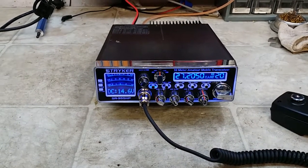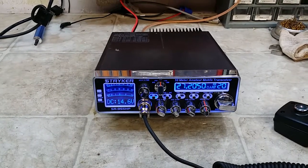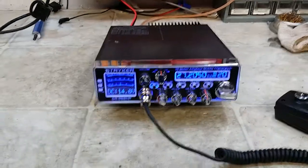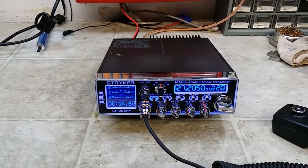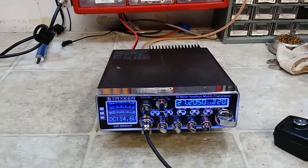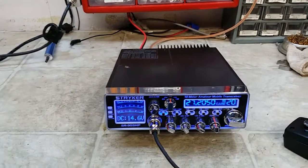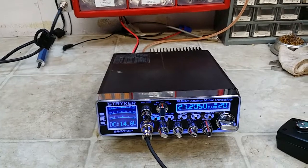Hello again everyone. Truck CB Sales here with a repair report from Mike in Missouri on the Stryker SR 955 HP. Mike, you sent this to me — you were showing a large carrier on sideband and the radio had not been tuned yet. Alignment was way out of whack; somebody had been in there twisting and turning. We got her all lined out for you and I'll show you what we got.